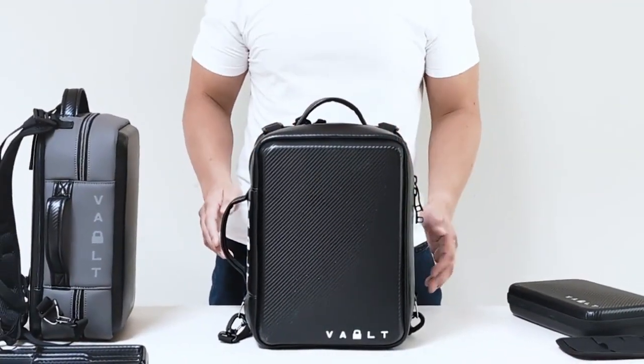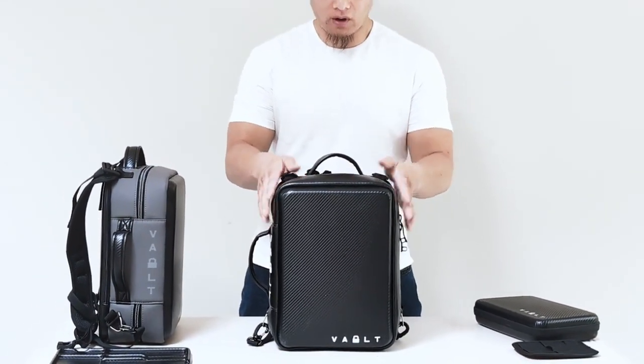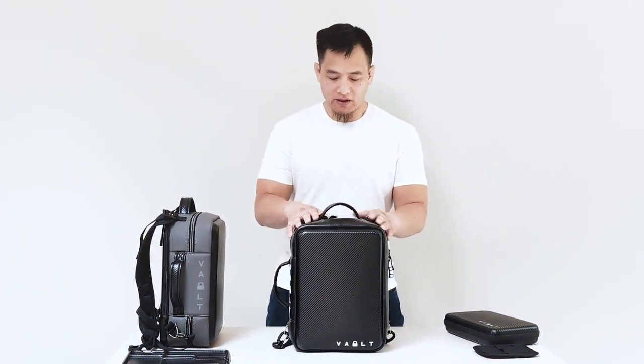Hi, I'm Lawrence Ho, owner of Voltcase, and today I want to introduce our latest product in development, the Volt Pack.